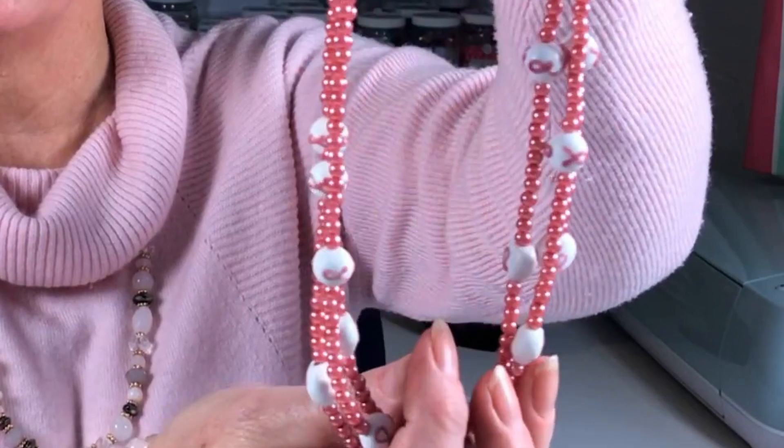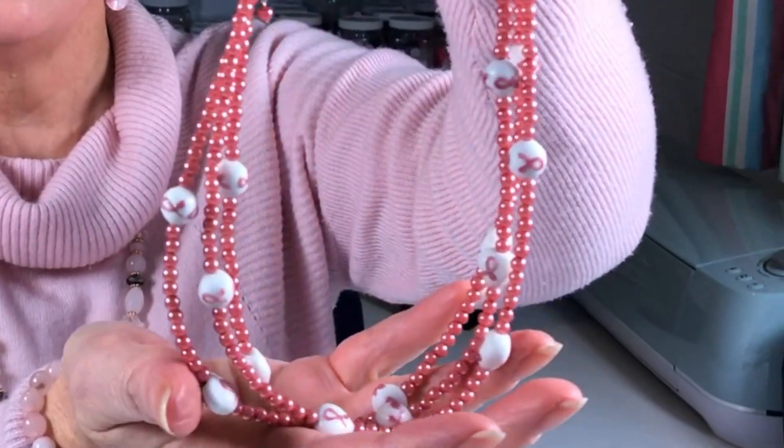Hi, welcome back! If you're new here, my name is Carol and on this channel I show you how easy it is to make your own jewellery. The necklace I'm making today is a triple strand, and I will walk you step by step through the process and talk about everything that you need.